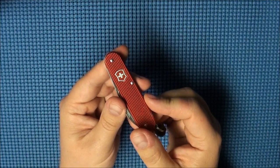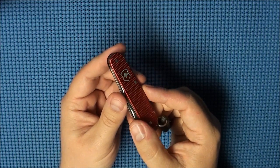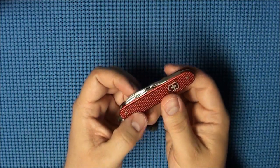So I was out with the family today doing some shopping. It's Black Friday and it's been a while since I've done an EDC update, so I thought I'd show you guys what I took along today on our shopping adventures.